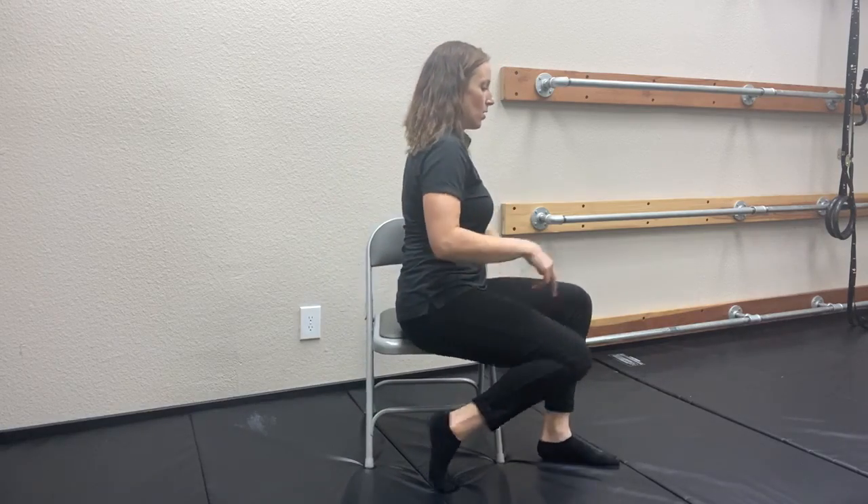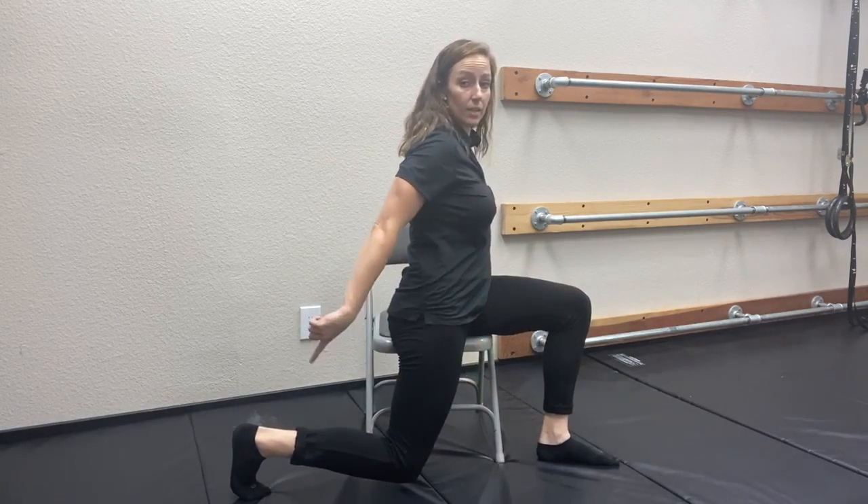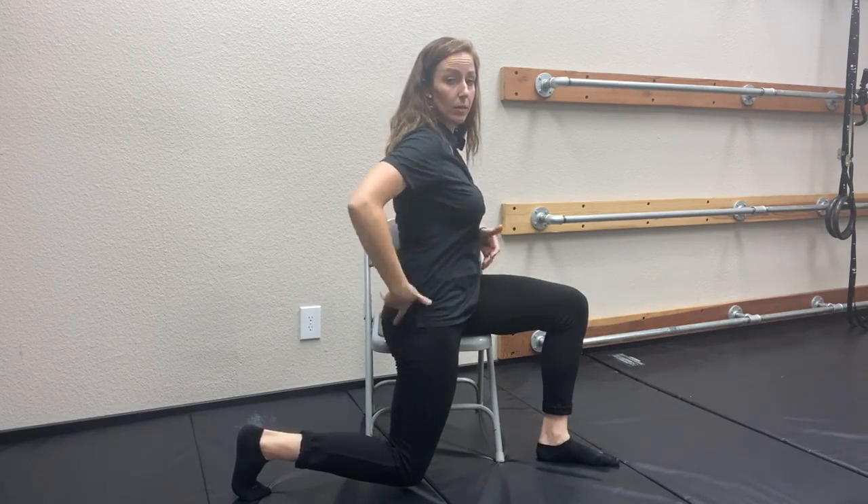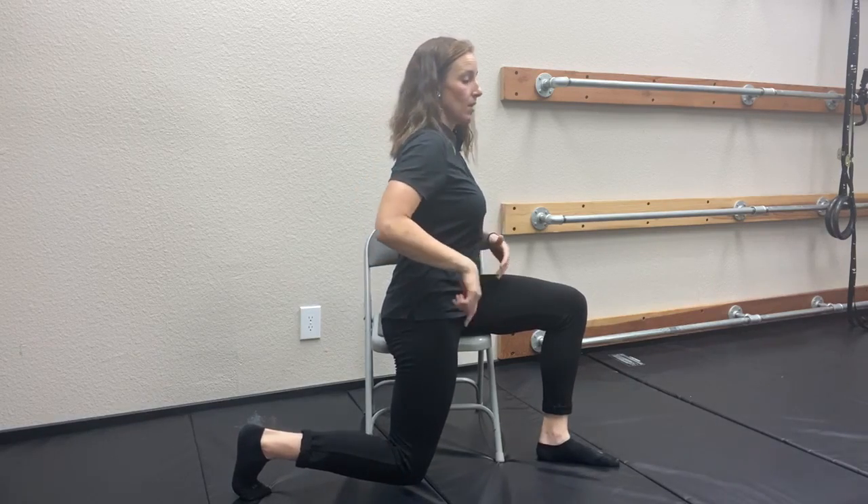The first one is going to be for the hip flexors. We're going to scoot ourselves to the side of our chair. This can be done on a rolling chair, a physio ball, or your dining room chair — it doesn't matter what type. We're gonna take this leg and swing it back. Let me face sideways so you can see. We're gonna swing this leg back, keep that toe planted. So I'm essentially in a lunge position right now, with my belly nice and firm so I don't arch in here.